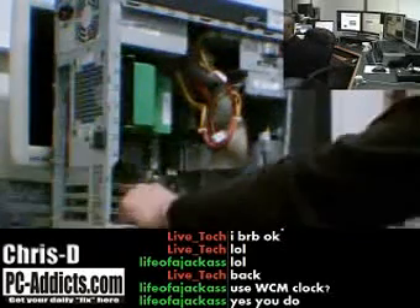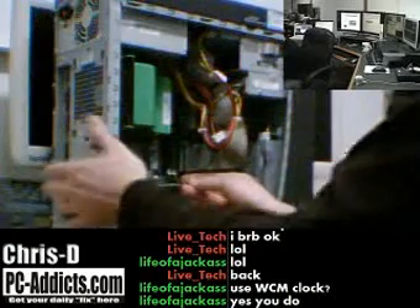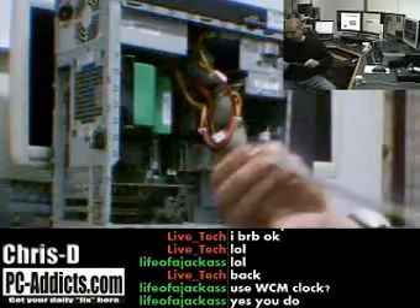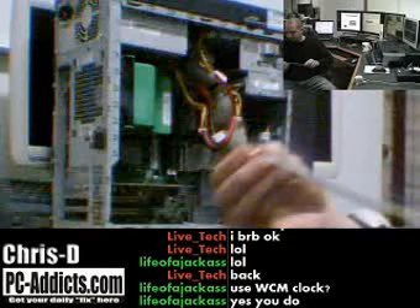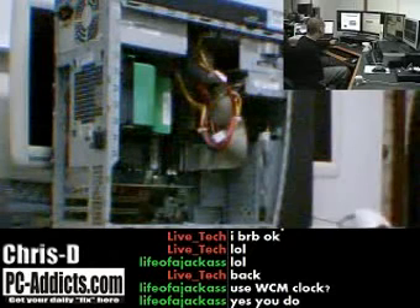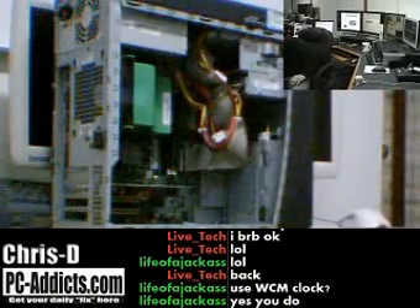All I'm going to do is pop it in one of these empty PCI slots. I already have the cover off on the back. Push it in. I always put the screws in because you don't want to plug in your monitors to this card and then have the card start sliding out and angled out — you could short out the pins on it and short out your video card and or your motherboard.